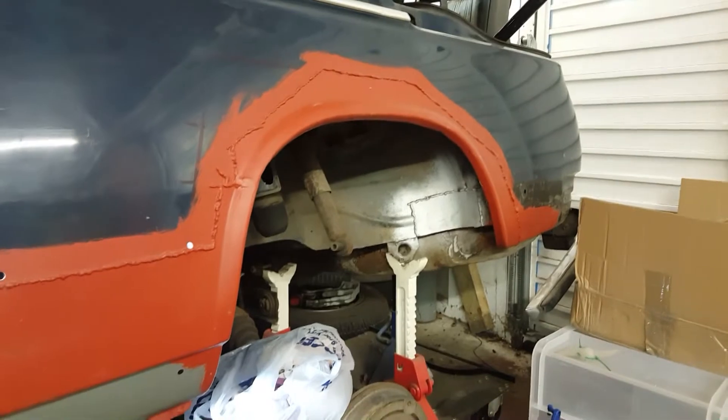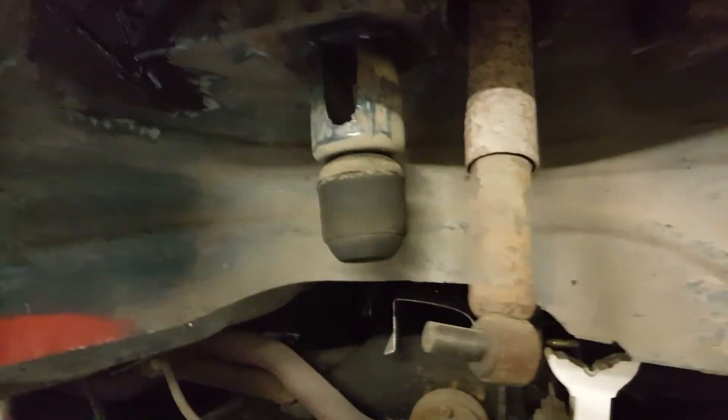This is a quarter panel repair — the rear quarter lower panel. I've gone ahead and done the outside arch. There are a few small repairs in here as you can see, and I've started doing the inner arch repair that still needs finishing off.